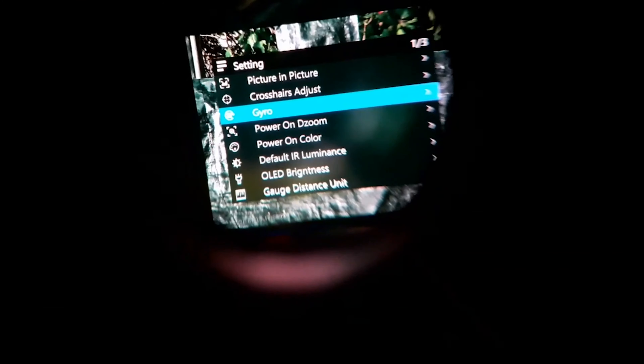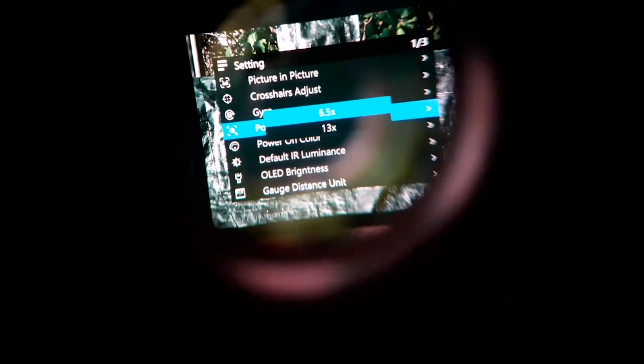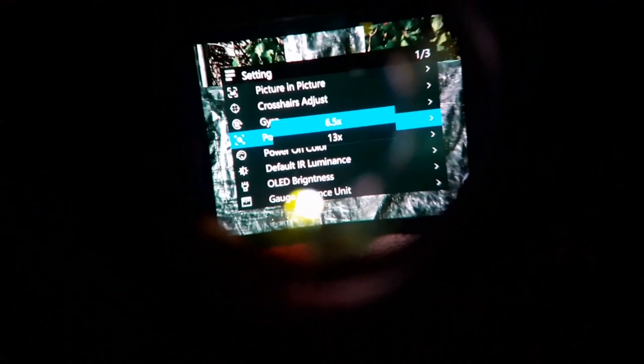Now we're on default zoom. This lets you select what magnification power it's on when you turn the unit on. When you first power it up, you can choose if it's on the base 6.5x or the 13x magnification. I'm just going to leave it on 6.5 because that's what I want. And power-on color: colorful is day mode, black and white is night mode. Depending on when you're going to be using it, you can select power up in night mode or day mode — I'm just going to leave that in day mode.